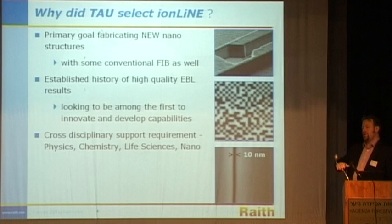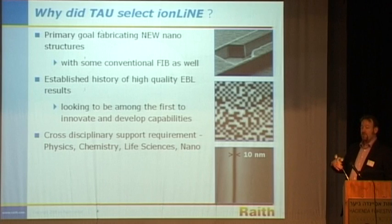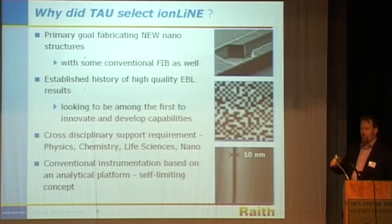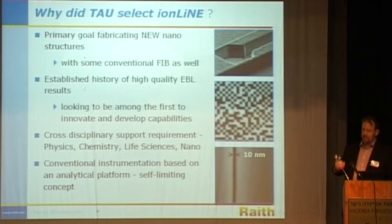Tel Aviv has a large amount of cross-disciplinary support requirements. Life scientists, physicists, and chemists all want to create different types of nanostructures, and may wish to create not just one but hundreds or thousands of these nanostructures in order to analyze them properly. This requires a certain production-type mentality. It was also found that conventional iron beam platforms have intrinsic limitations — they're based on analytical instruments, on scanning electron microscopes — so a more production-orientated platform is required.